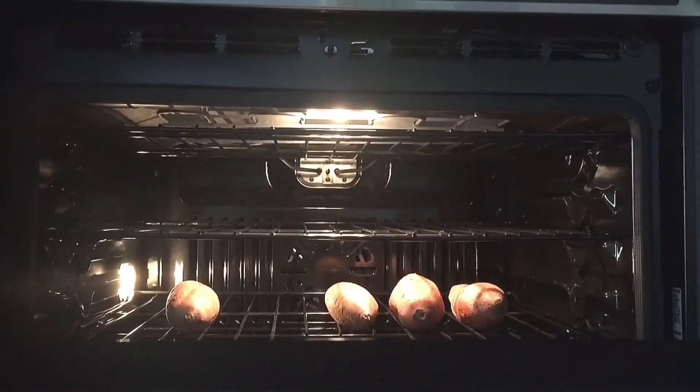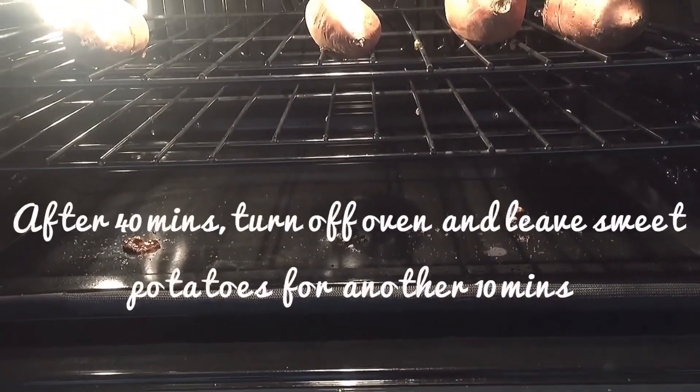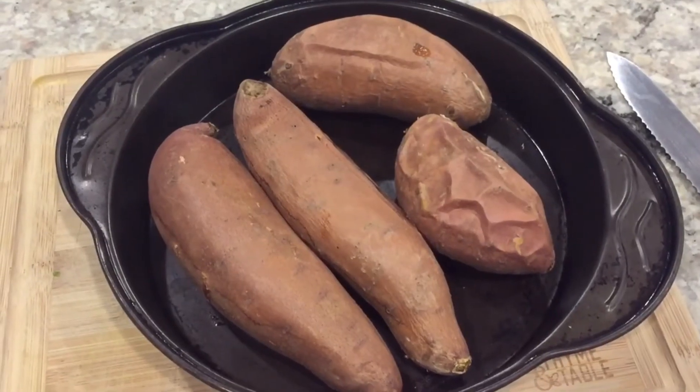After 40 minutes, turn off the oven and let the sweet potatoes sit inside the oven for another 10 minutes. Now collect all in a container.